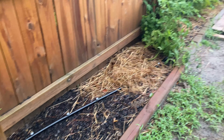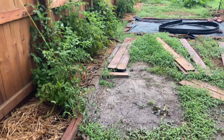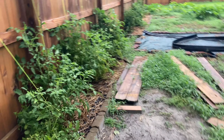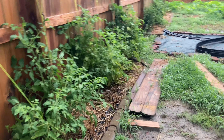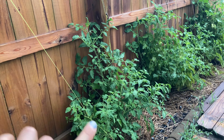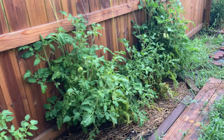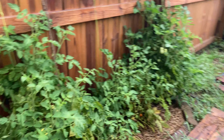These are my determinate tomatoes. Do not try to trellis them this way — it did not work. They're still very much laying on the ground, but hey, putting on new flowers.